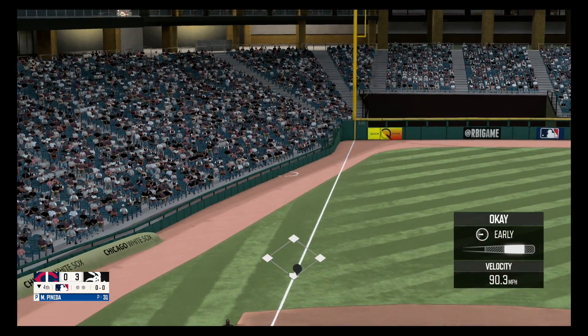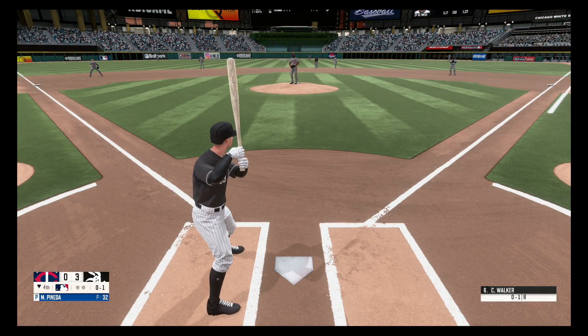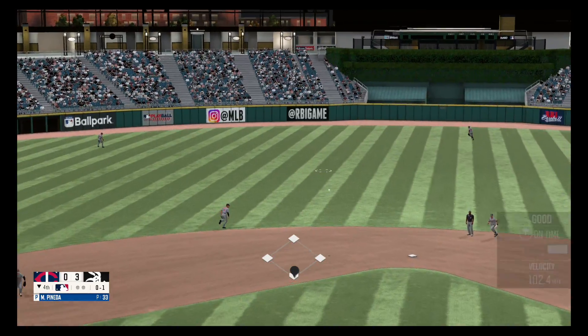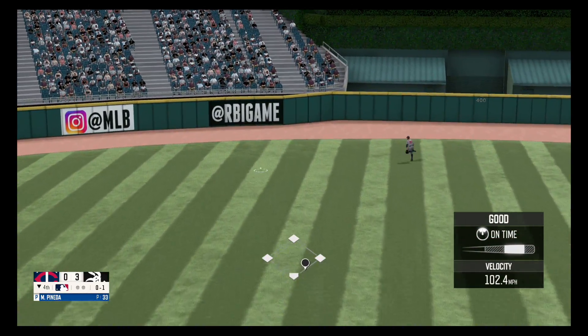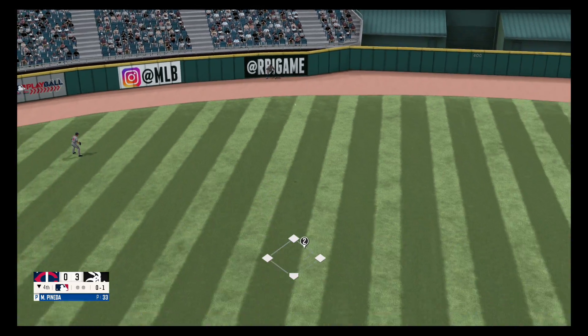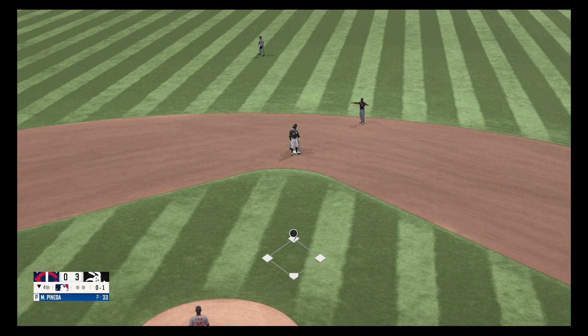Hit down the third baseline. Line drive to center field and there's a base hit for Walker. He slides in to second ahead of the throw.